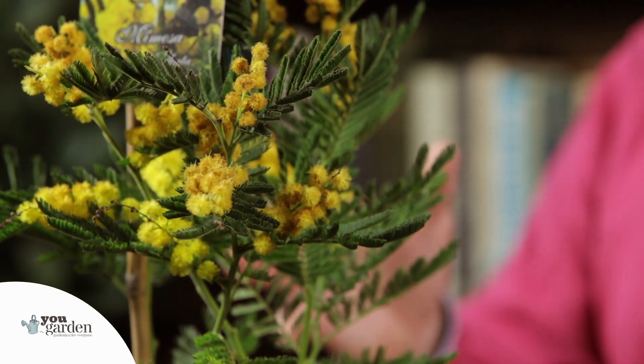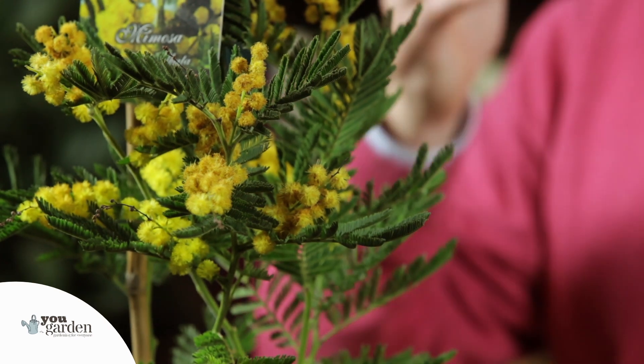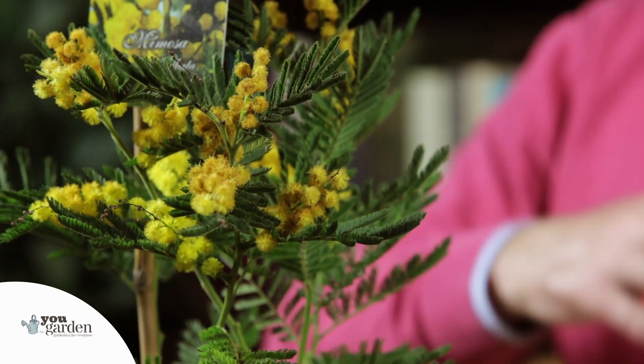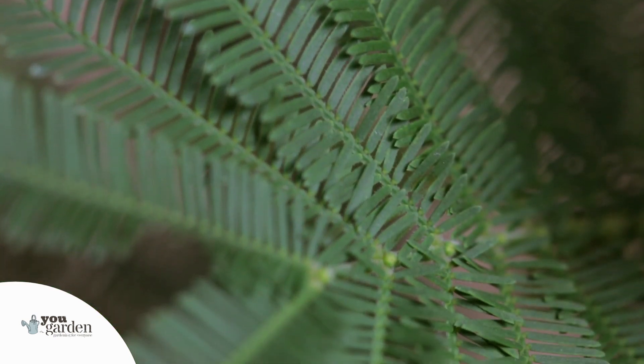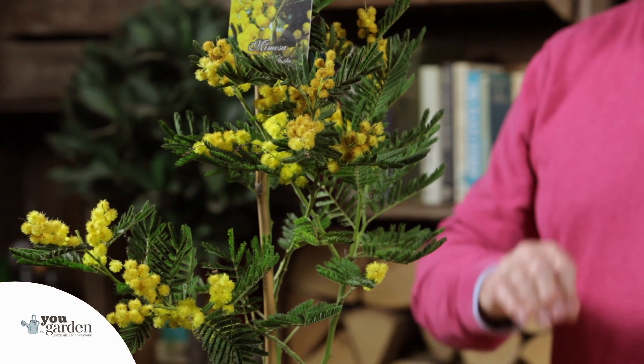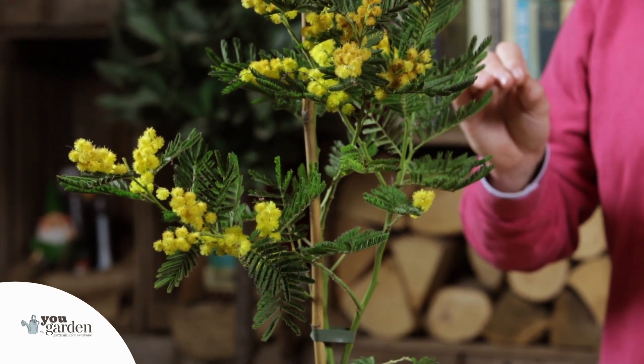This is an amazing garden plant. You've got fabulous flowers that are beautifully fragrant — the cloud of perfume is something to behold. But the combination of all of that with this amazing foliage, I just find irresistible. I don't think there's another tree that has foliage which is as delicate looking and as amazing as this. Mimosa, or Acacia del Bata, is an absolute crowd pleaser and a beautiful addition to any garden, allowing you to bring a gorgeous piece of the Mediterranean right here to the UK.